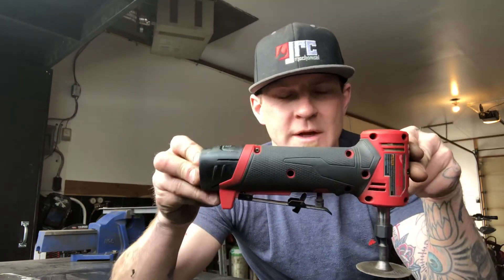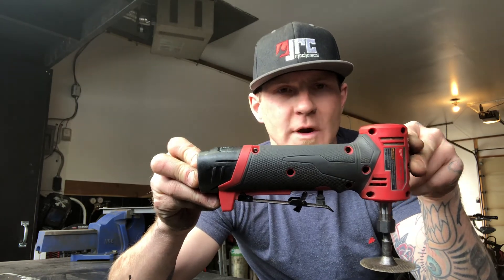Anyways, that's my quick review on this thing. Great for indoors — if you're going to rely on it at minus 20, it's not going to work. Other than that, great tool. Thanks for watching.